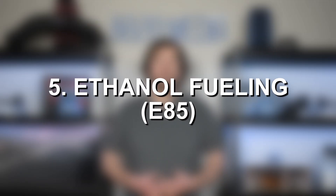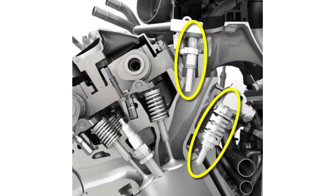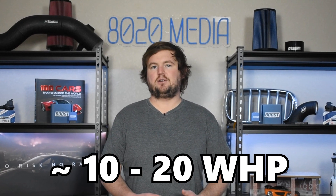Moving on to our fifth and final modification for building a 450 plus wheel horsepower 3 liter EcoBoost, we have ethanol fueling or E85. Ethanol fueling has a lot of benefits and can offer incredible performance and power gains. However, it is very demanding on the fueling system — one minor downside is that the 3.0 EcoBoost did not receive the direct and port injection like the 2.7 and 3.5 EcoBoost engines did. So that holds it back from a fueling perspective, and you can safely run roughly an E30 blend on the stock fuel system. This will require proper tuning to adjust for ethanol and the more demanding fuel flow it requires. Even with just a small E30 blend, you can see power gains of about 10 to 20 wheel horsepower — incredible performance gains for little more than finding E85 at a gas pump and mixing it into your tank.